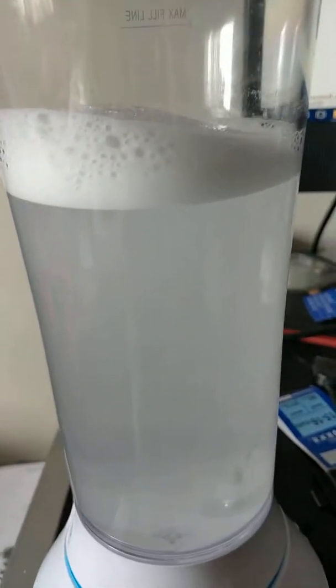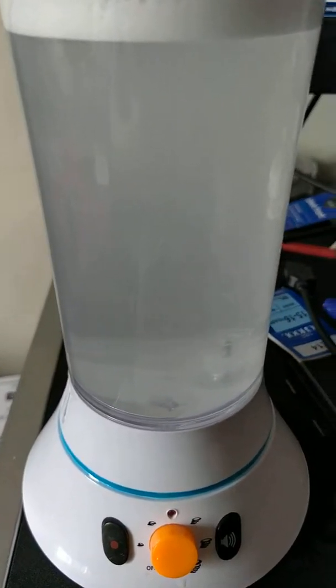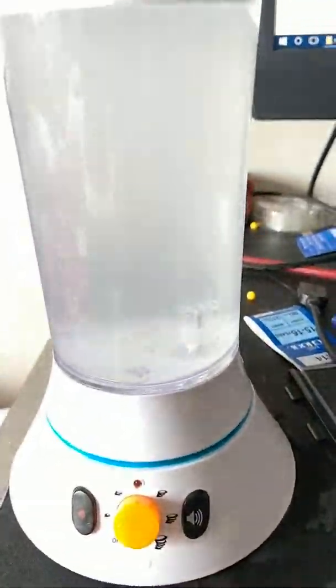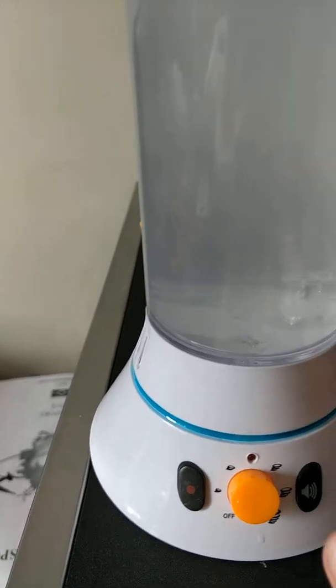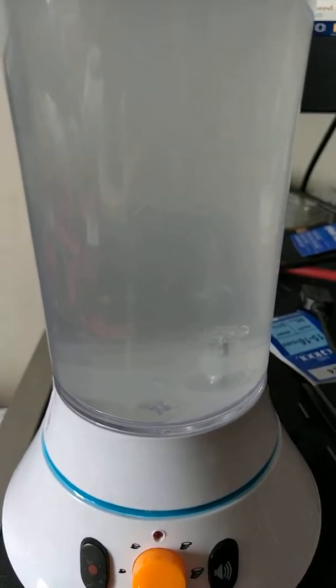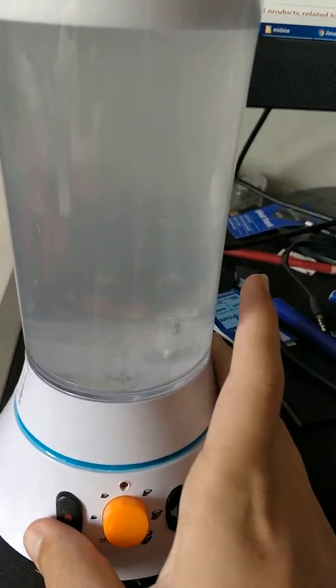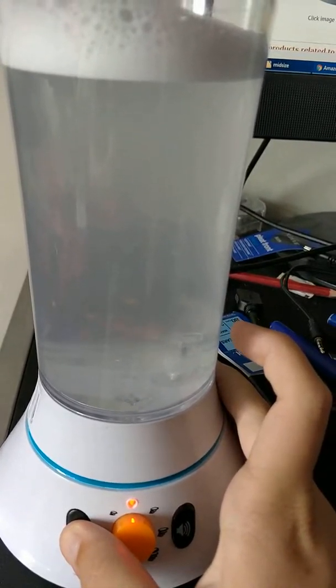I did have a problem with it leaking because I moved this, and in between there there's a motor shaft. So water went on my desk. But you can push it all in and push the little paddle back on as well. It's supposed to be off centre here, not anywhere else — that's because the tornado comes down through.